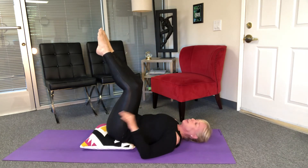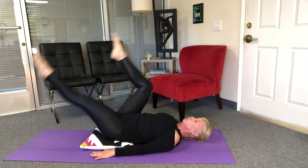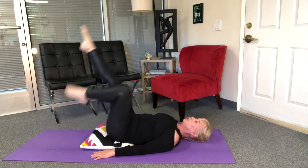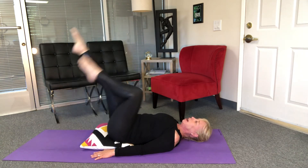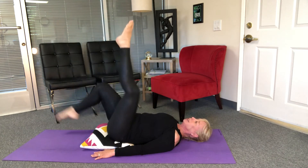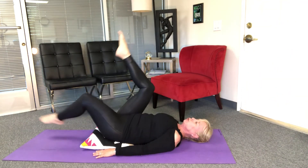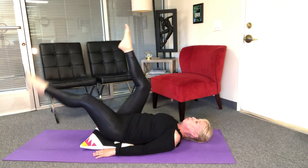Some people work best this way, so if you're one of them always have a pillow around. I'm gonna start with my bicycle — super long in those legs, reaching out, reach, stretch, stretch, reach, breathe. And reverse — sometimes reverse is hard, your brain takes a second so don't worry about that. Reach, stretch, stretch, reach, two more, one more.